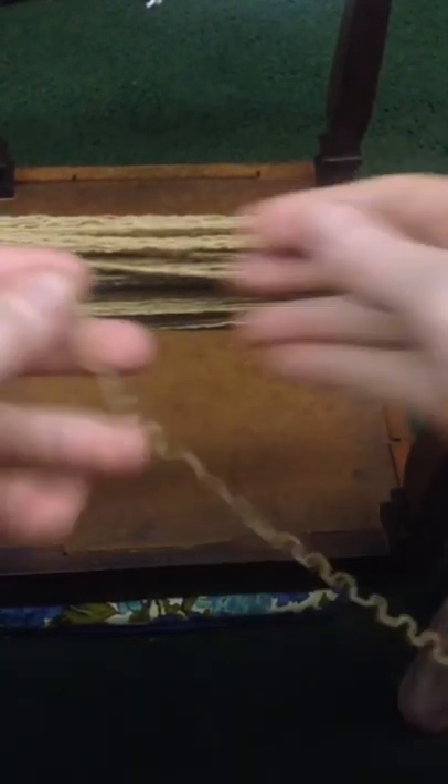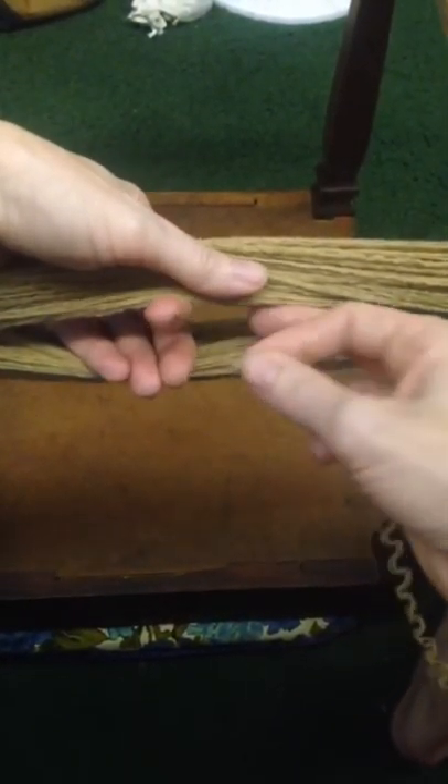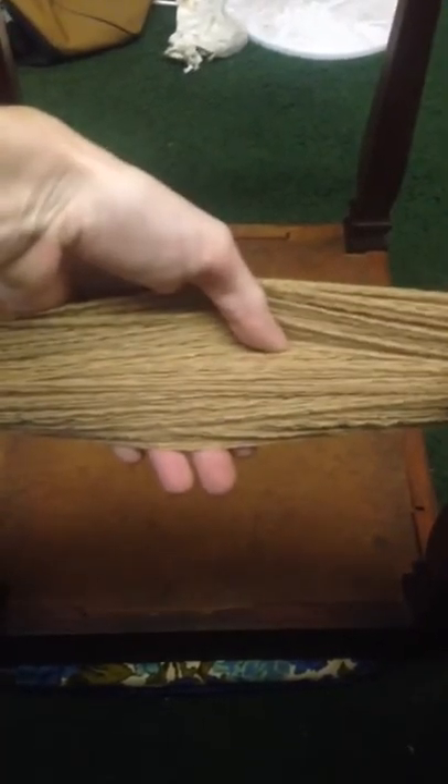Jenny Howard here, making another video for the unraveling tutorial for the Made of Change group on Ravelry. I thought this would be best shown in video as well. This is how I tie off my skein once it's unraveled. So I have a bunch of yarn here — this was the front of the sweater.